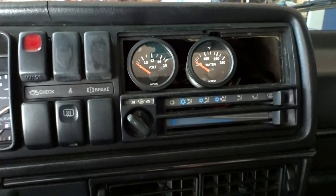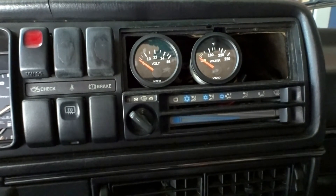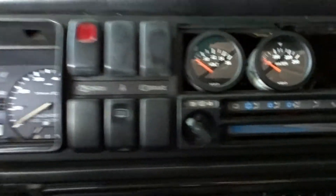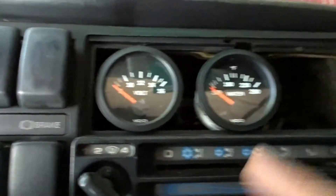This is where the gauges are going to be. I like them there, we're gonna put them there, and that's what I want.